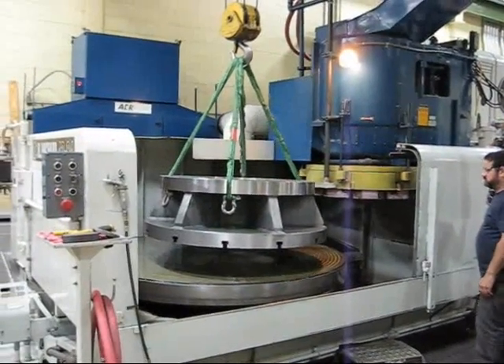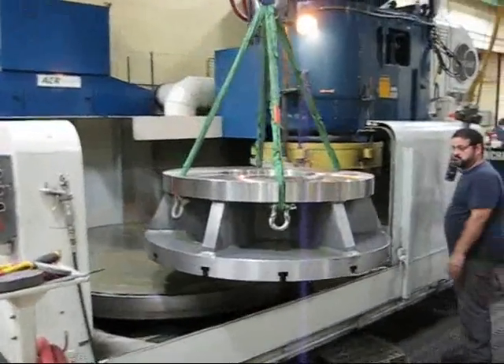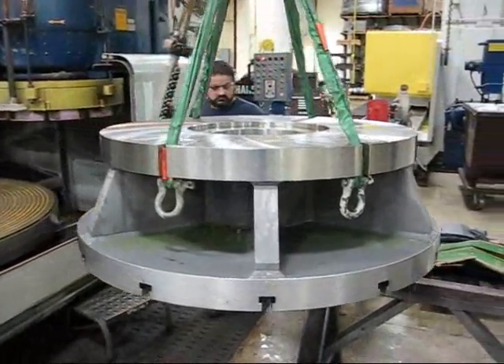We flipped it over. Second side's done. Now we're just pulling it off for final inspection and shipment to the customer.